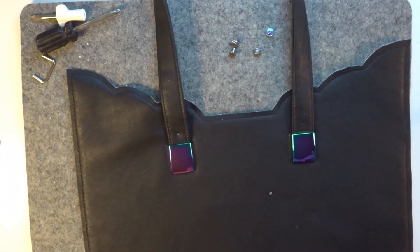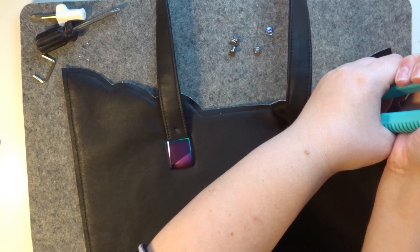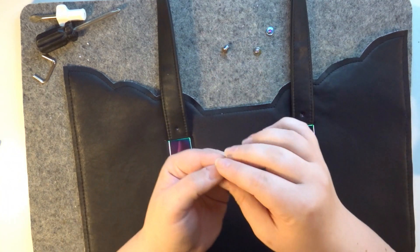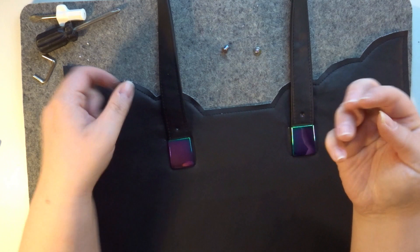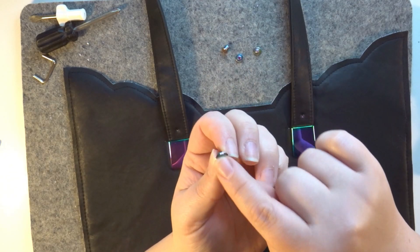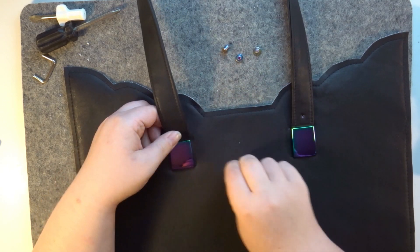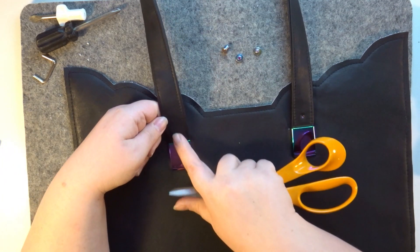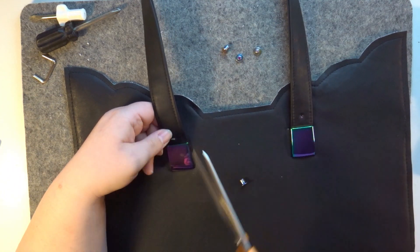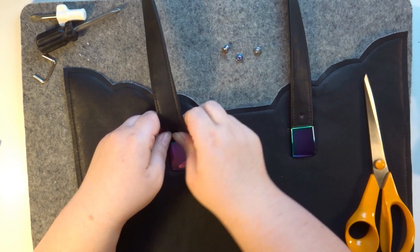We're going to do the same for this one as well. The screw always goes on the wrong side of the bag — the barrel with the flat part goes on the outside. I'm finding the hole isn't quite big enough, so I'm just going to get my scissors in and snip into that hole a bit so it stretches just a little around the barrel.